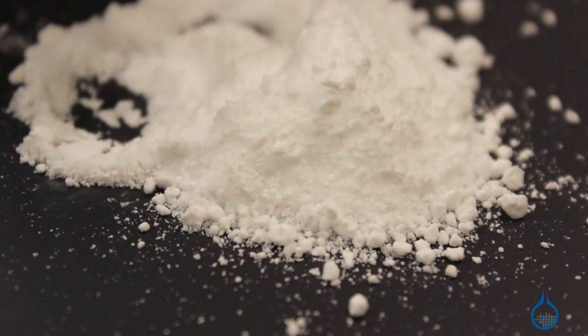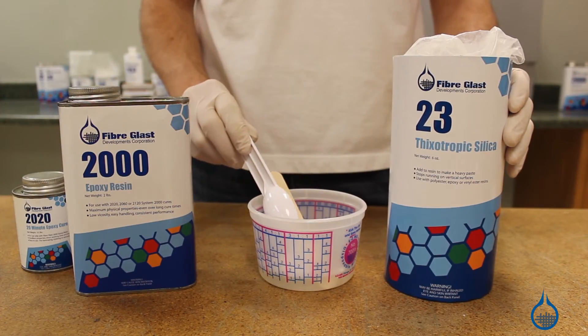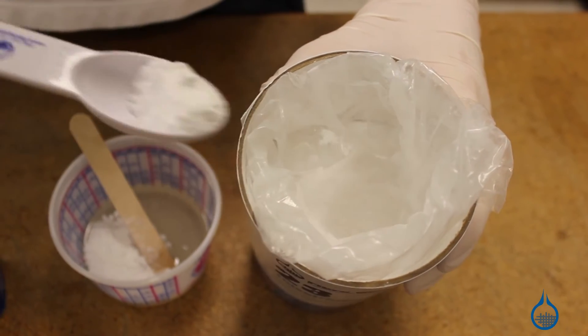Like other fillers, the number 23 silica found at Fiberglass.com is added to resin after it's been catalyzed and should be mixed one part silica to three parts resin.